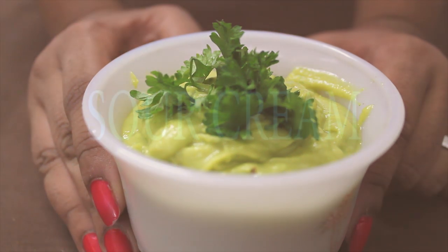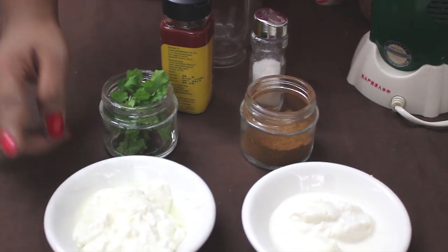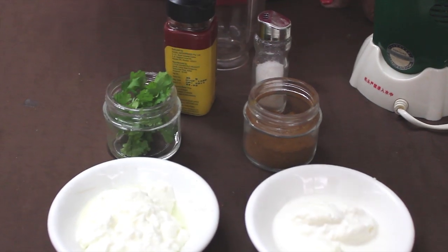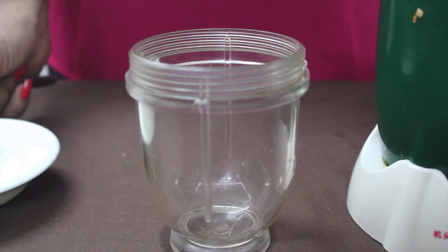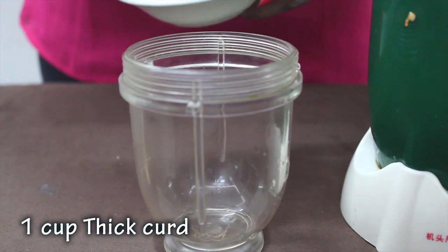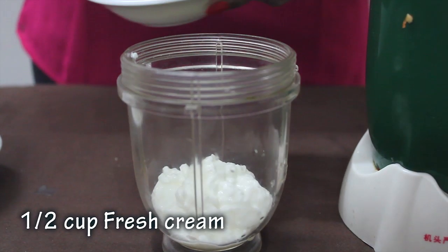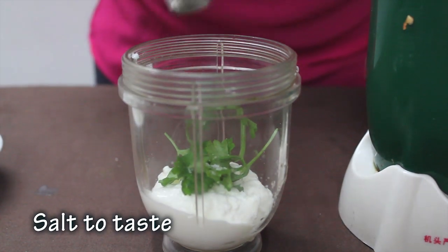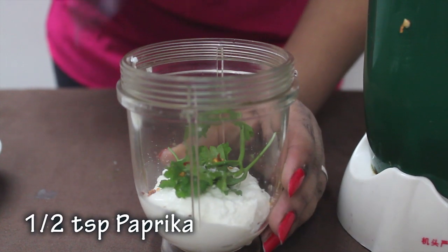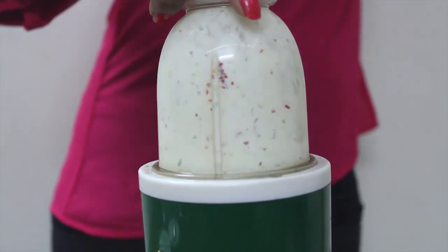The guacamole dip is ready. Ingredients required for sour cream: thick curd, fresh cream, taco seasoning, salt, paprika and parsley. Take thick curd, cream, a few parsley leaves, salt to taste. Our sour cream is ready.